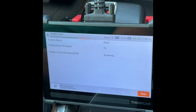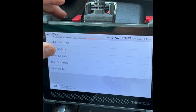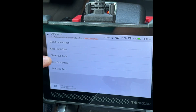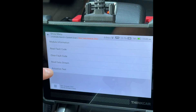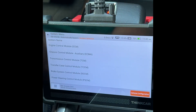You can also do a system scan, which came up with the same fault code. You can read the fault code for full details, clear it, or get module information that includes the part number — everything you need to find the replacement part. You can also run an actuation test; for example, I can lift and close the tailgate from here to help troubleshoot. You can also select a specific system to focus on.